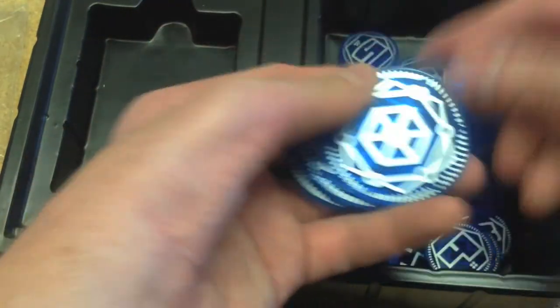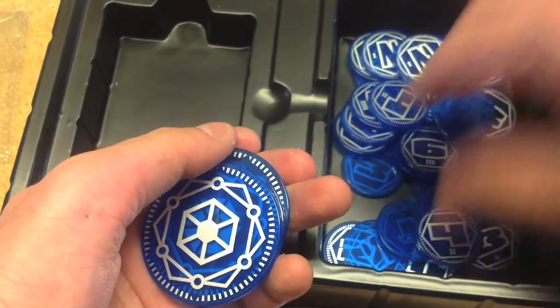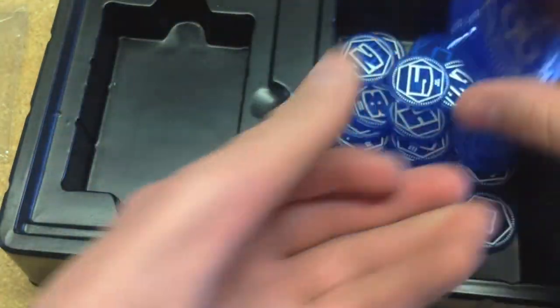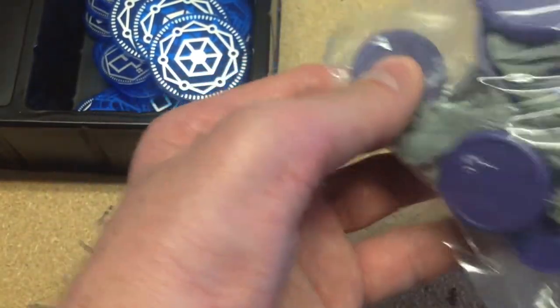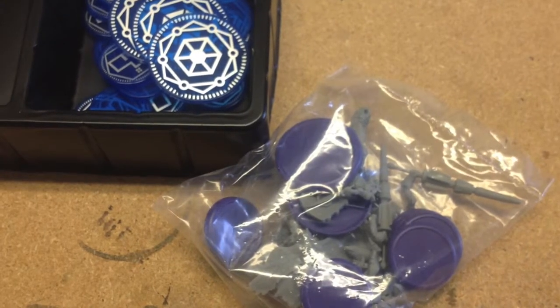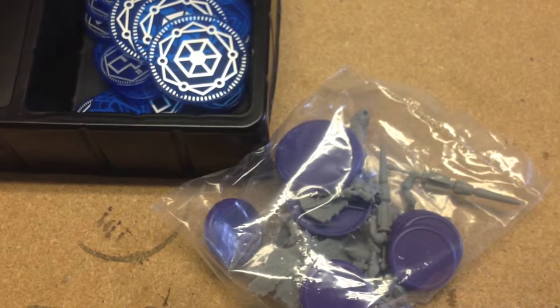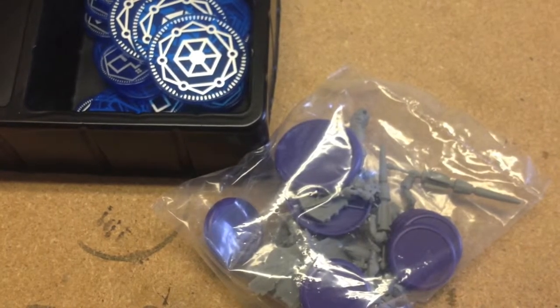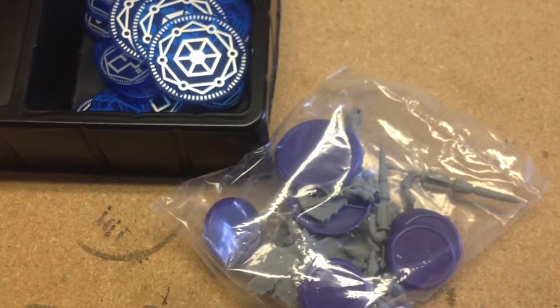There are some counters for things like objectives, a bunch of different tokens, and they're colored to match your faction. Here is the pack of miniatures you get with the starter box. This set comes with considerably more figures than the other set — I'm sure that's a point-match thing, but personally I'm not bothered. I would pick things based on their aesthetics and what I want to paint, but you do get considerably more things in this box.